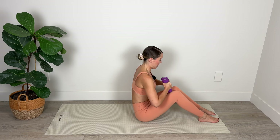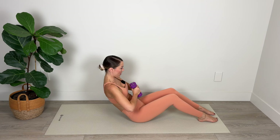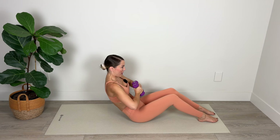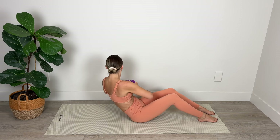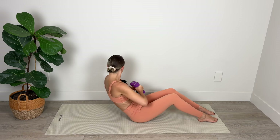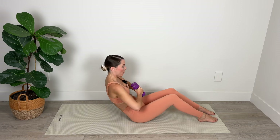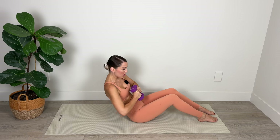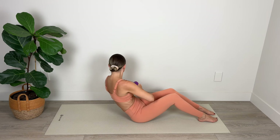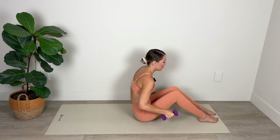One more set like that — challenge yourself by coming back a little bit further this time if you have the strength. Really make sure your abs are plugged in. Twisting from side to side, shoulders away from those ears. Breathe in through the nose and out through the mouth. Last ten, nine, eight, seven, six, five, four, three, two, and one — back to center, roll it up.